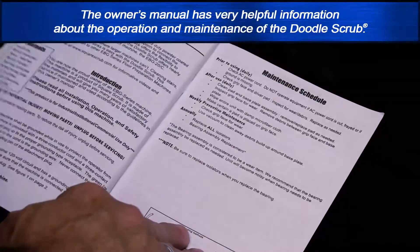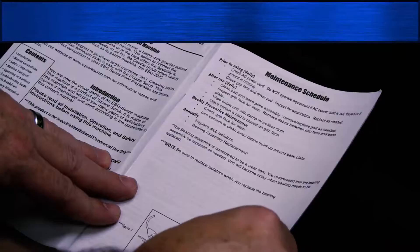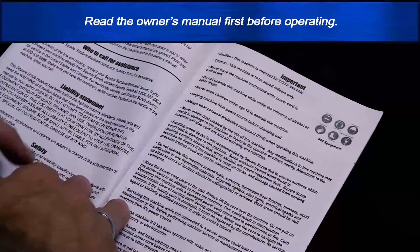The owner's manual has very helpful information about the operation and maintenance of the doodle scrub. Read the owner's manual first before operating.